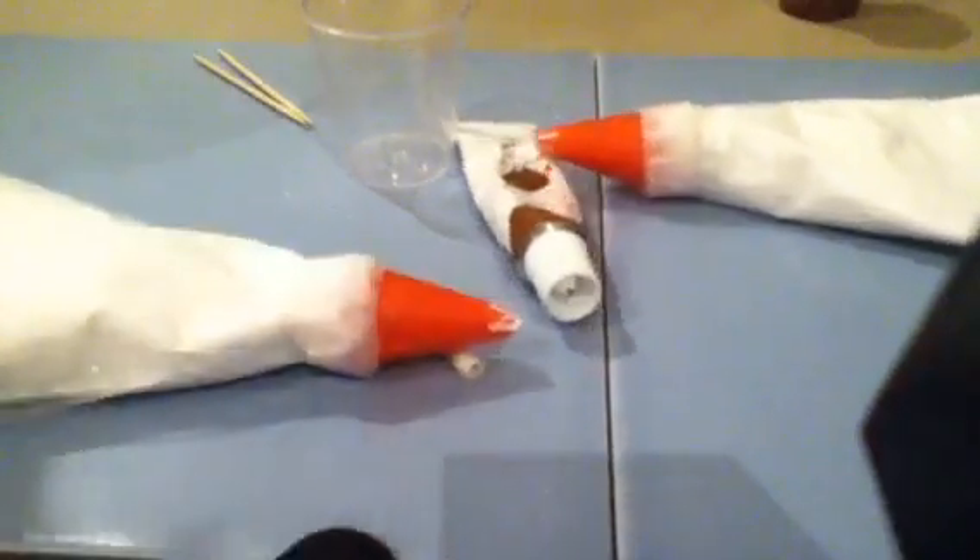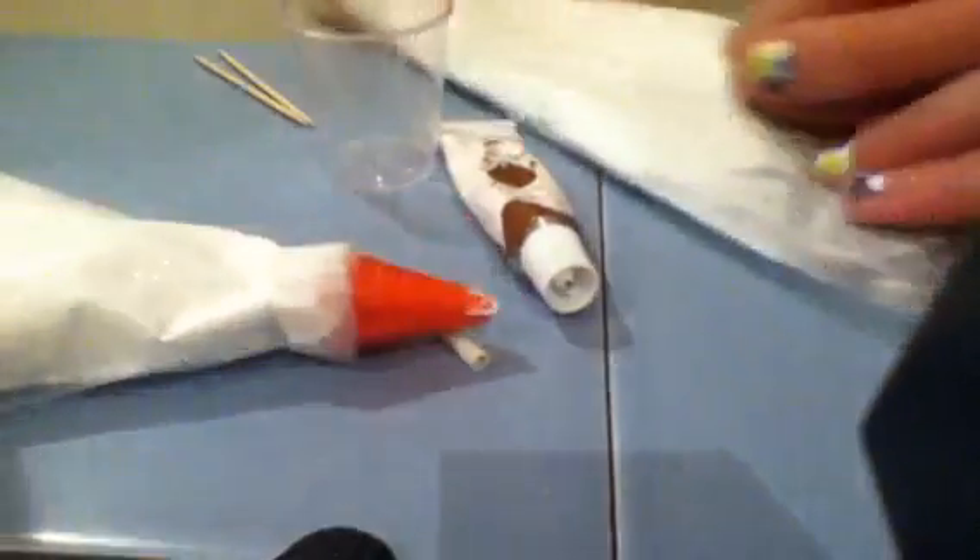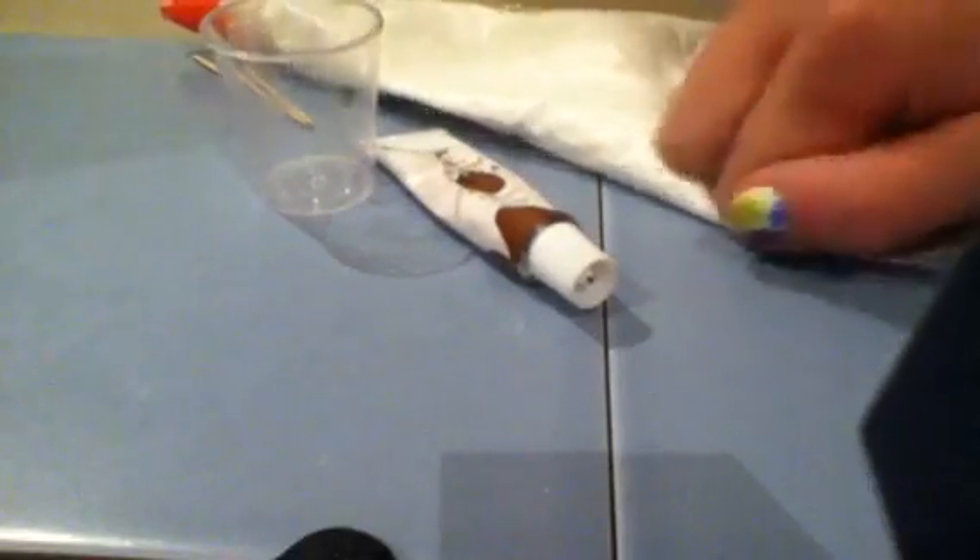The first thing you want to do is make sure all your clay is pushed into the thing — push it to the end so it's not all up at the top. Then I'm just going to start filling this. Hopefully you guys can see that. So I'm just going to fill it — you don't want too much, just a little bit, like about that much.